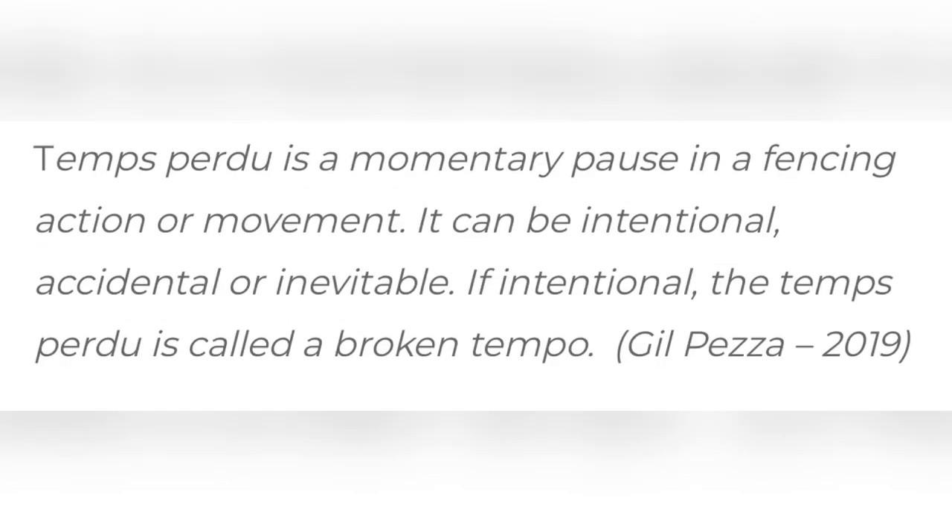Before we continue, I want to talk a little bit about a Tom Perdue, which Maestro Gil Peza defines as a momentary pause in a fencing action or movement. It can be intentional, accidental, or inevitable. If intentional, the Tom Perdue is called a broken tempo. Now watch this again with that definition in mind.